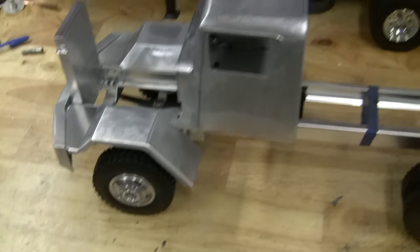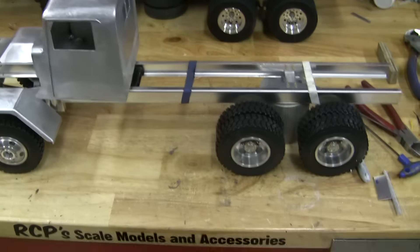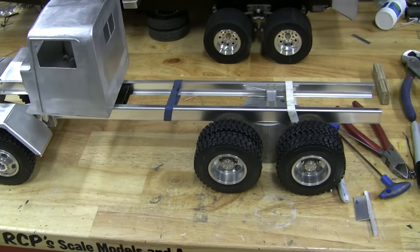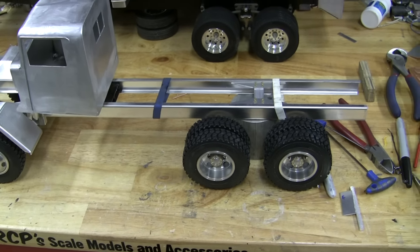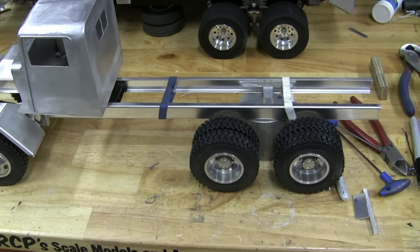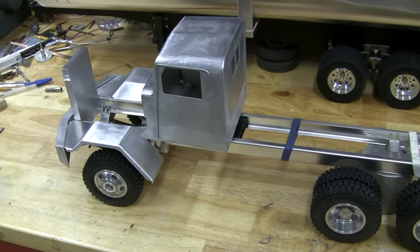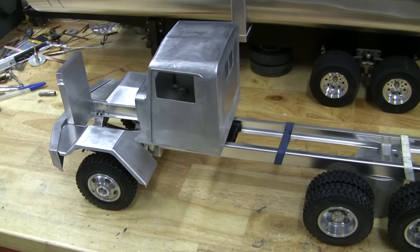It's coming along; it's a slow process. I plan on making everything for this. I've got some gears for the rear diffs — I'm going to make those, make the rear suspension and driveline, all that stuff. I'm not sure what I'll use for a transmission yet; that'll probably be the one thing that I do buy.